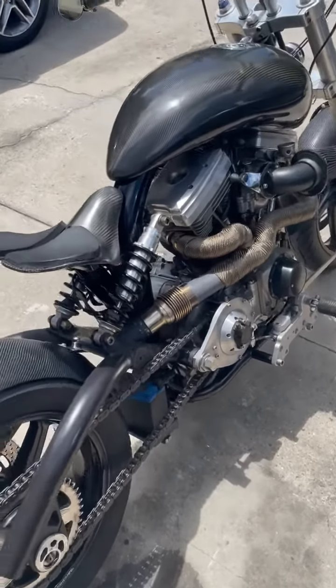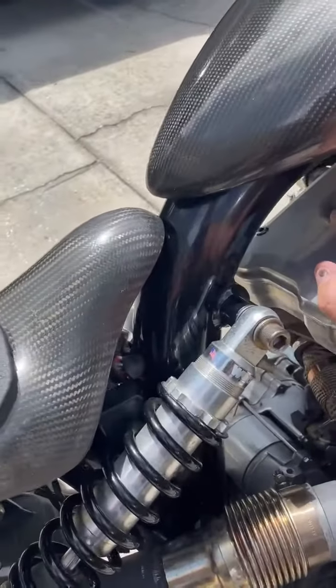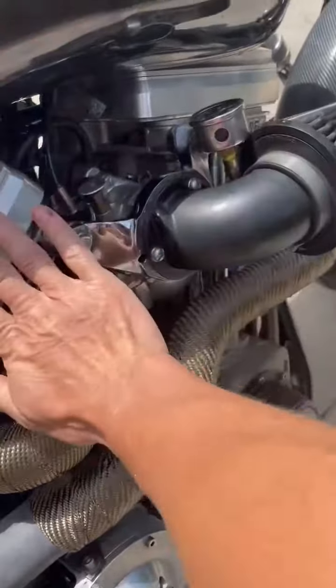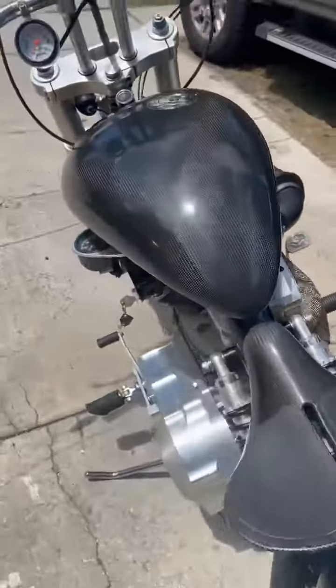This is going to be a cold start — I haven't started the bike in about a week or two. As you can see, the engine is cold, the exhaust is cold, everything is cold to the touch.